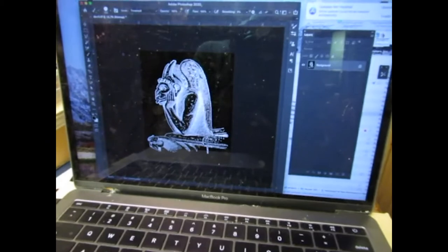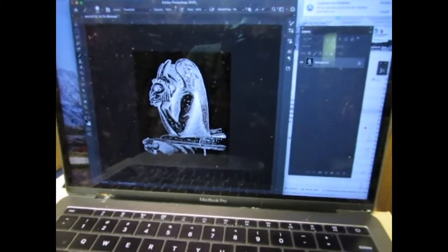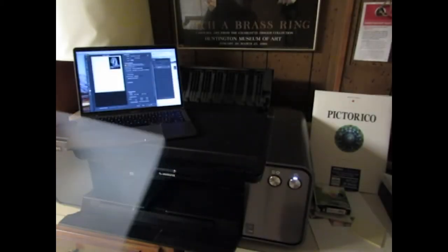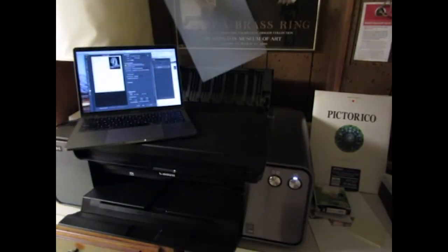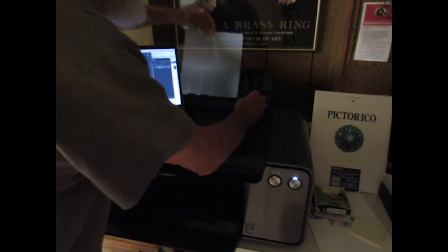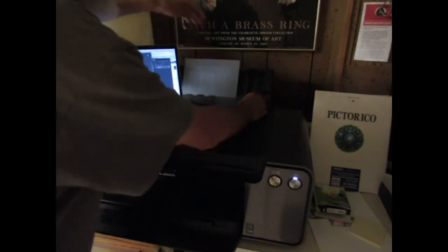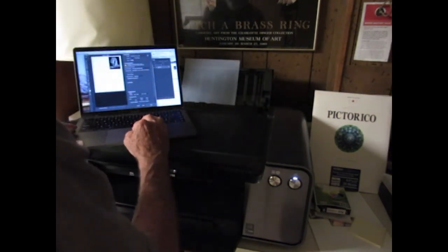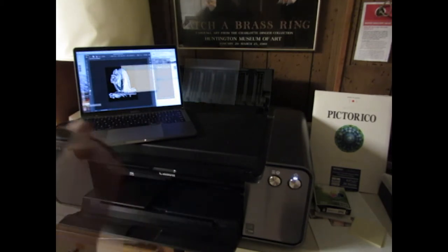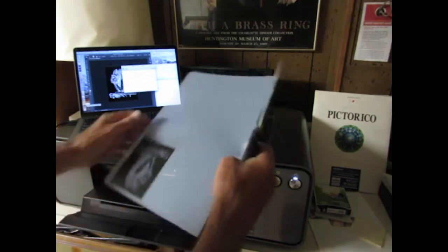I have to convert it to a negative so that the tones are reversed. The parts that will print are white and the parts that won't print are black. To make the negative, I use a high-quality inkjet printer and print off the negative onto overhead transparency film.